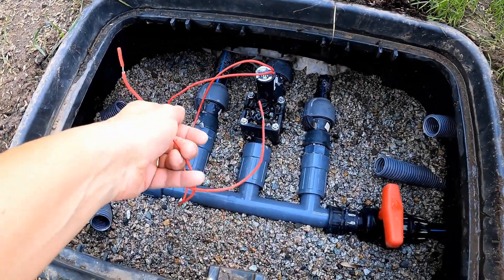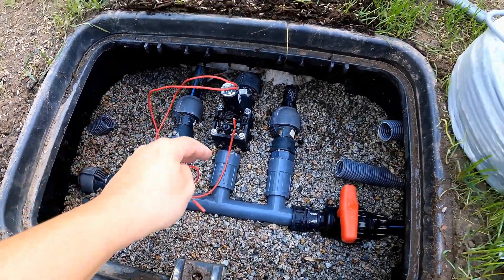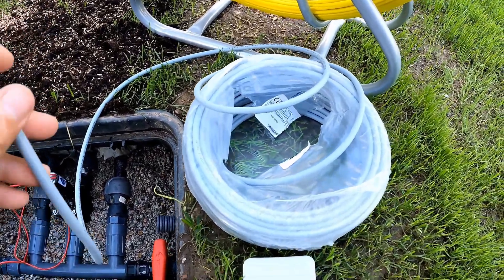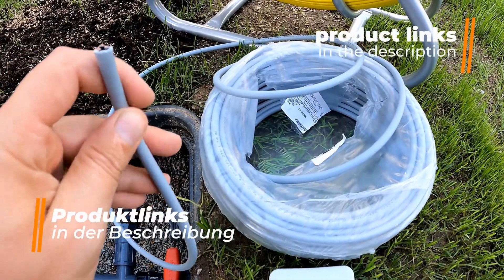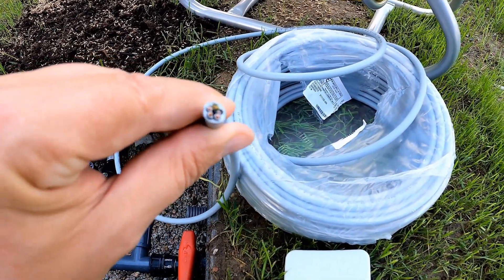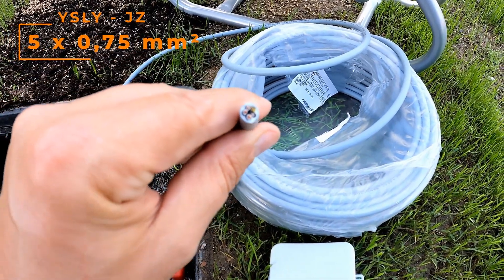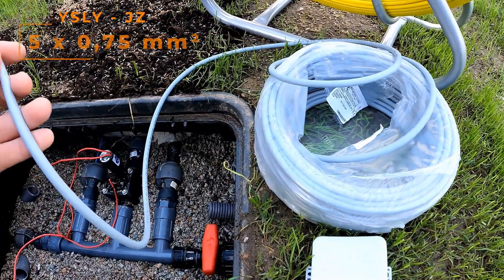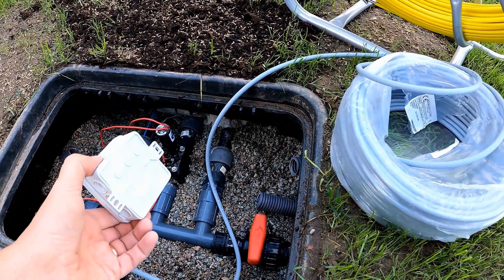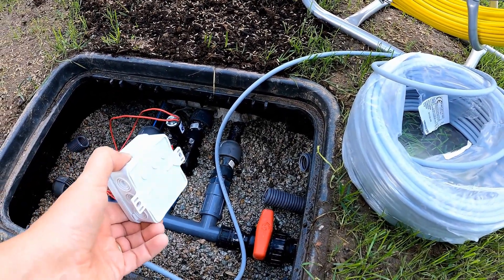To connect the valve to my Hunter irrigation computer, I use a cable that I have already used multiple times. This cable comes in various designs. The designation is WireslideJZ. I have a variant with five conductors of 0.75 millimeters each. I will safely connect this cable to the valve in this distribution box so that the contacts are water protected.